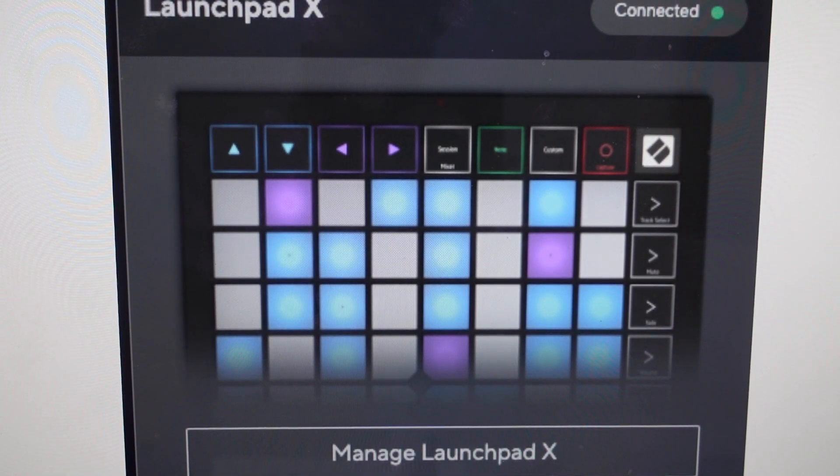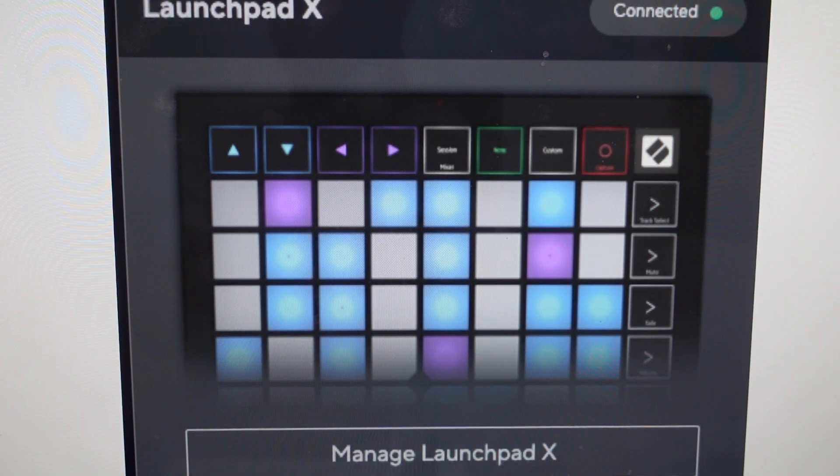Hey everybody, this is a quick video in case you have a Novation Music Launchpad, Launchpad X, etc., and you want to do a hard reset to the factory default settings on it.